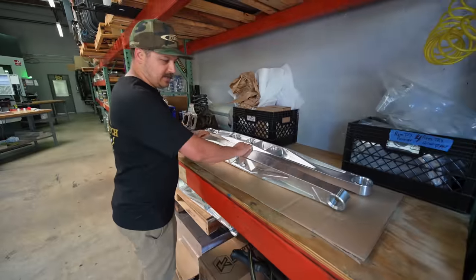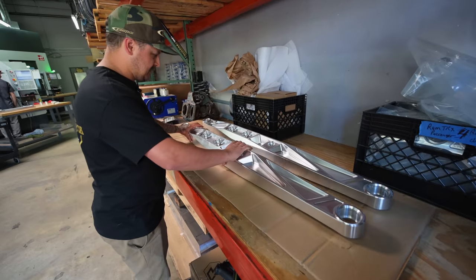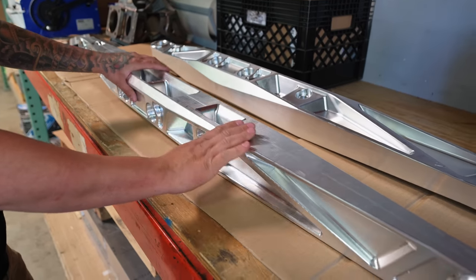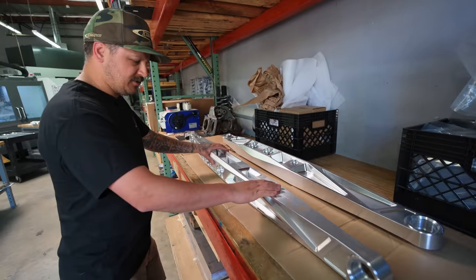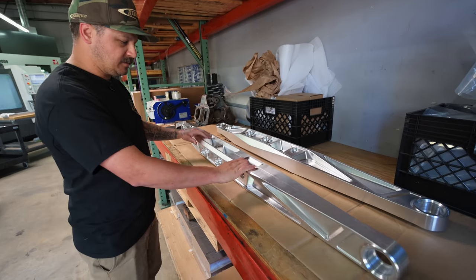Over here in the machine shop we got those trailing arms we showed you last week. They're all wrapped up, so we got a pair of them done here. This is the only two we're making in this style — kind of a one-off thing for a project we're working on that we'll show you later. We can't really show you too much of that project right now, but yeah, here's the trailing arms we did for it.